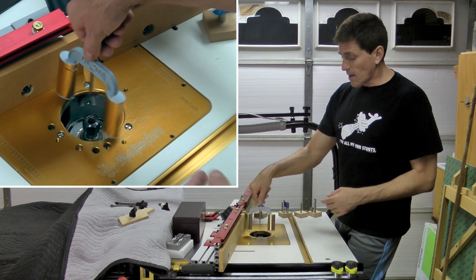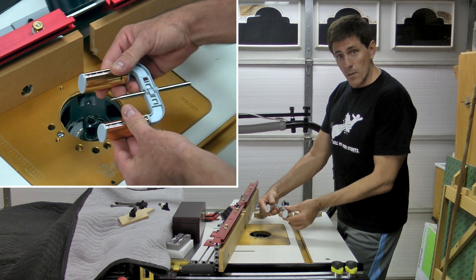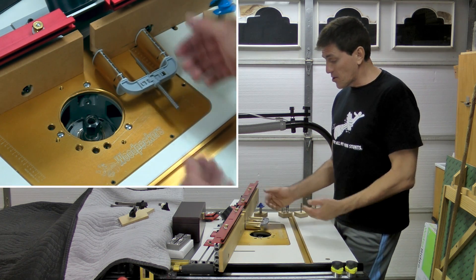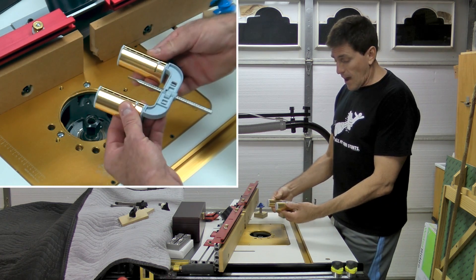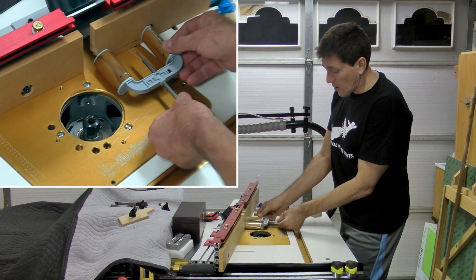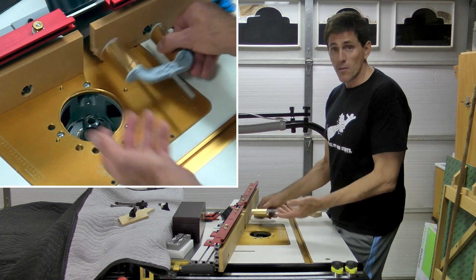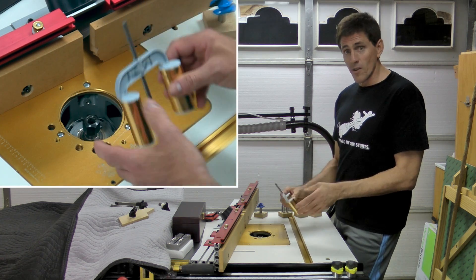The nice thing with this one is that these legs are cammed and they can move. So now you can push this up against a fence and you can measure how far a bit is away from a fence. With the way that these cams move, it'd be very easy to lower where this registration point is with this rod and then raise it back up. So that makes it a little bit more multifunctional.